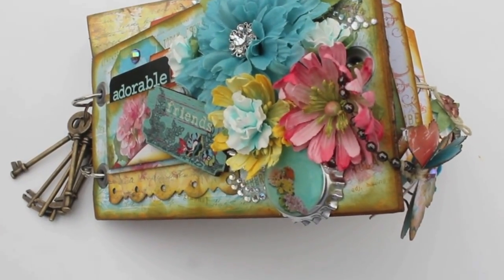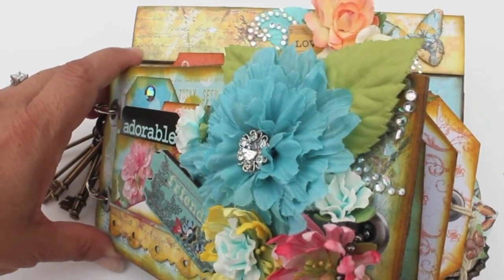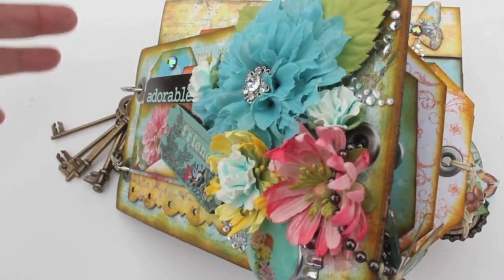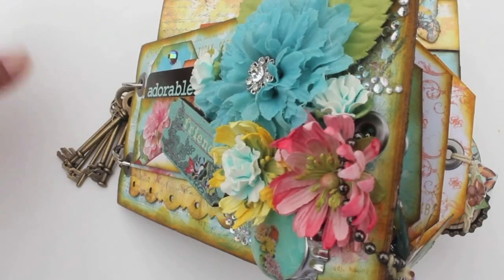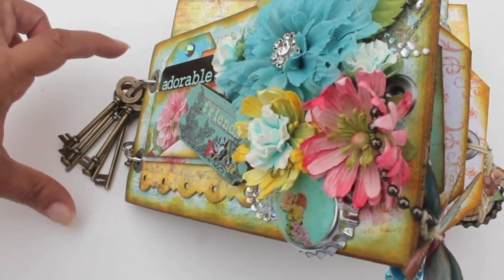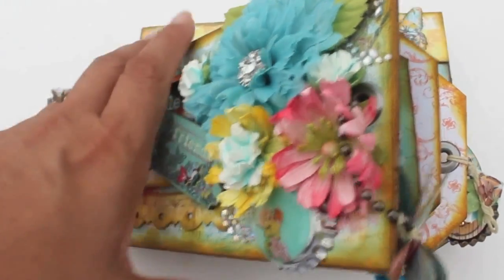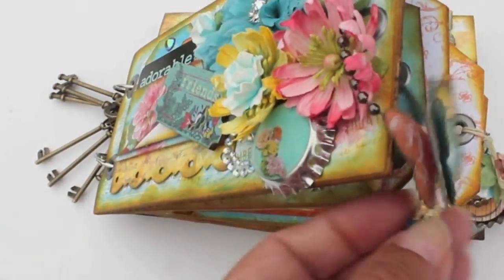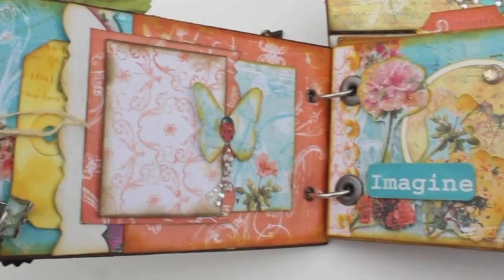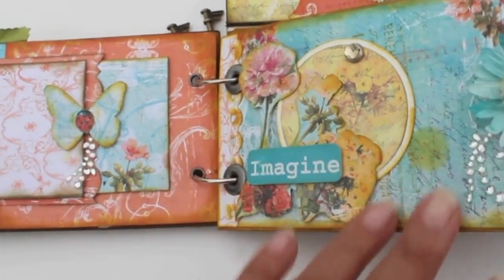All these goodies that you see on this mini are going to be released at the summer CHA — the trinkets, flowers, the embellishments, everything you see here is coming to you very soon. They brought back some keys, the rusty keys, and they're the perfect size — I love them, can never have enough keys! Bottle caps are really super cute, and there are some really fun dangly charms. You're gonna love it, ladies — wait till you see the collection in your stores.